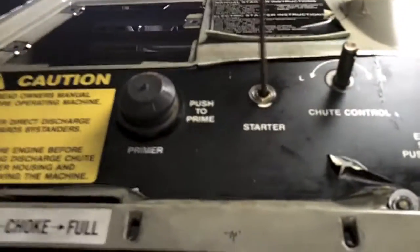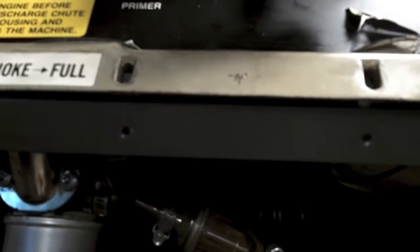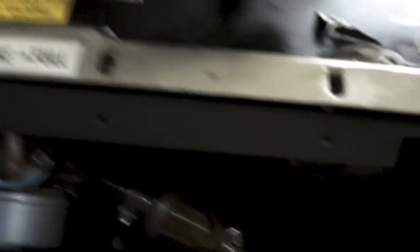Alright, blower housing's back on, pull starter's back in. I think the pull starter itself is a little worn, and then it grabs — sometimes it takes a little longer. If it wants to start, using it again, it probably sat for so long it's still a little stiff. The pull starter does work though. We're going to put it together — I'm probably just going to put a little bit of gas in it and see if there's any leaks and see if she'll start. Then that's where we'll go from there.